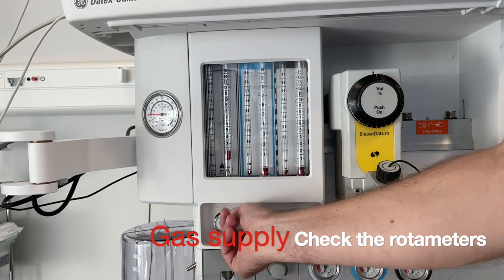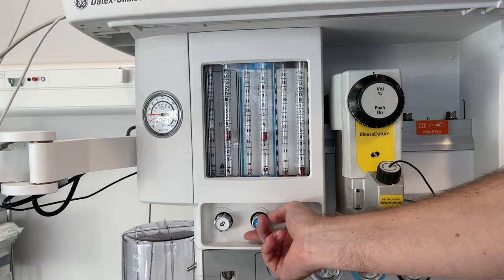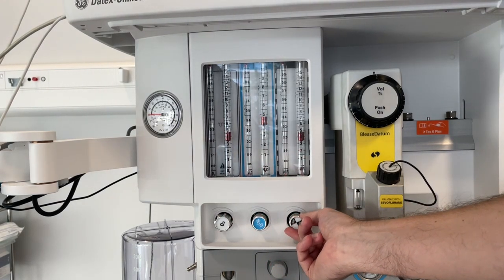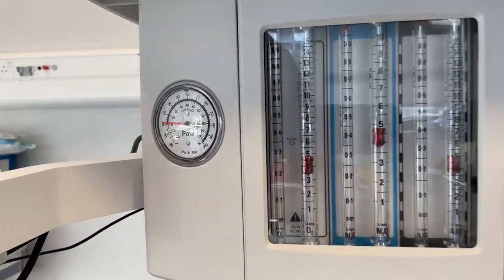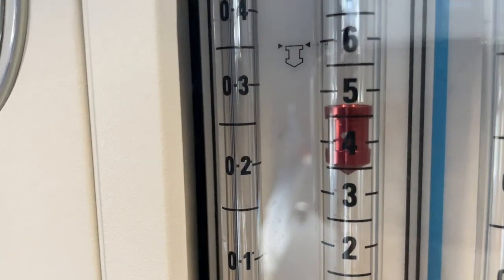Ensure that the rotameters are working correctly by turning them all on and watching the bobbins rise. Pay close attention to the white dot on each of the bobbins — it's a visual indication that the gas is actually flowing.